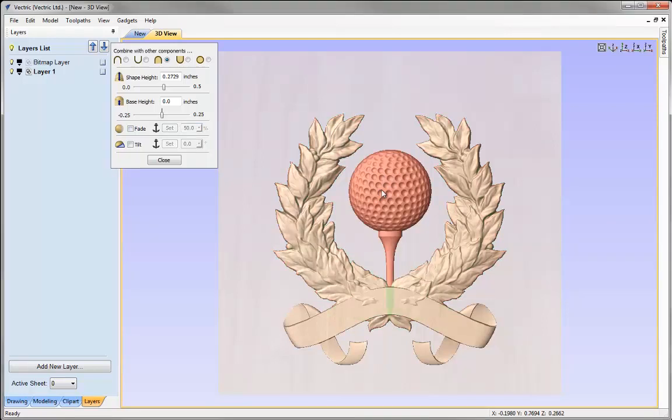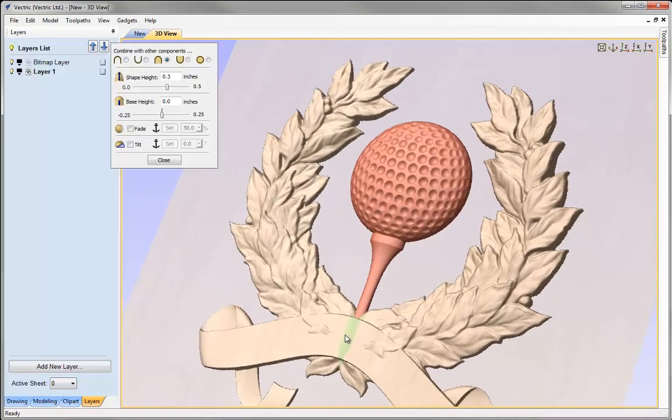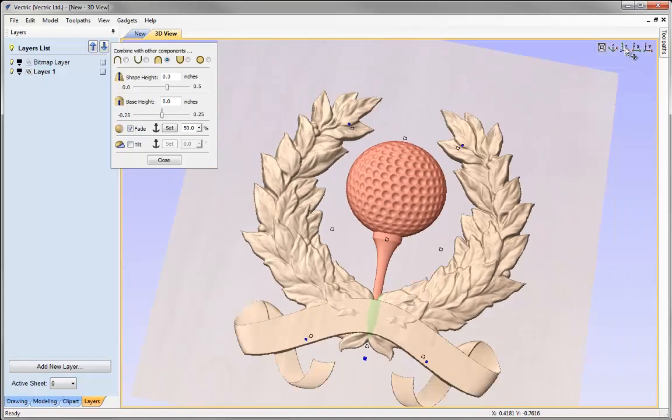Let's select the golf ball. The form has been updated — we'll round that up to 0.3 and press Space. I could also apply a fade on the golf ball: it's coming over a little too high and I'd like it to be right in the background, below the wreath area. Using the fade option again, I'll put the first anchor at the top and the second at the bottom, fading from top to bottom. Now we can see it's clearly in the background.